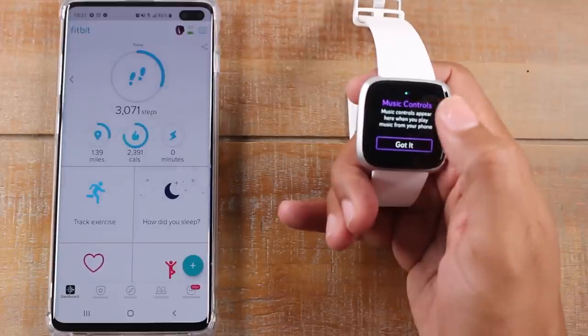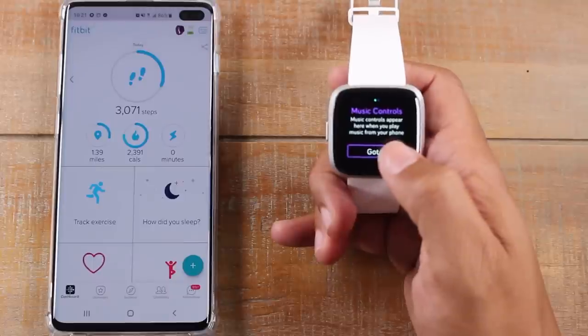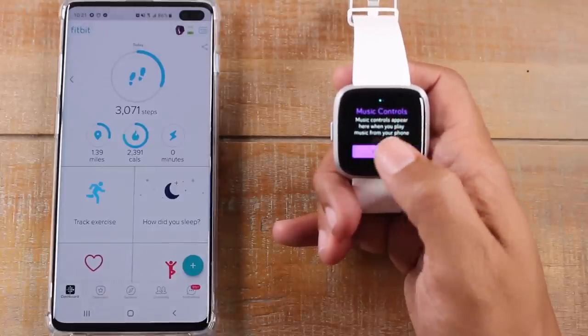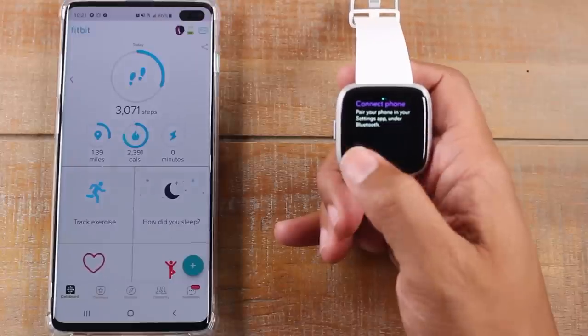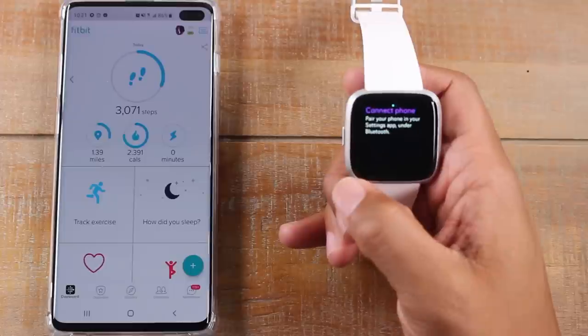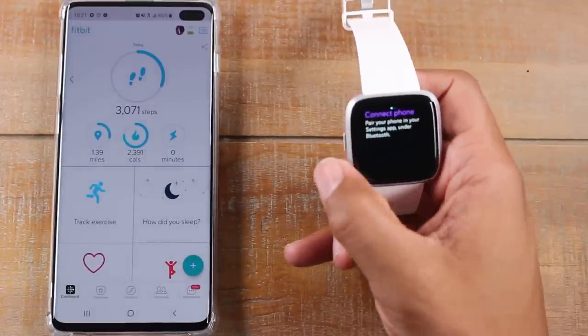If you swipe to your right, you also have another option called music controls, which will allow you to control music from your phone. Just go ahead and press 'got it' right there. You will need to pair your phone to your watch via the Bluetooth settings, and then music controls will come up and you'll be able to control your music right from your Fitbit.